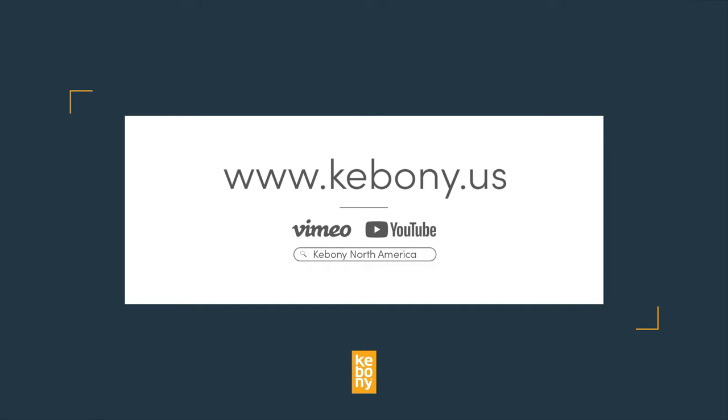For more installation guidelines and steps, you can go to our website or video channels. If you haven't already, you can order Kebony decking and fasteners direct from Kebony online. Enjoy your new deck!